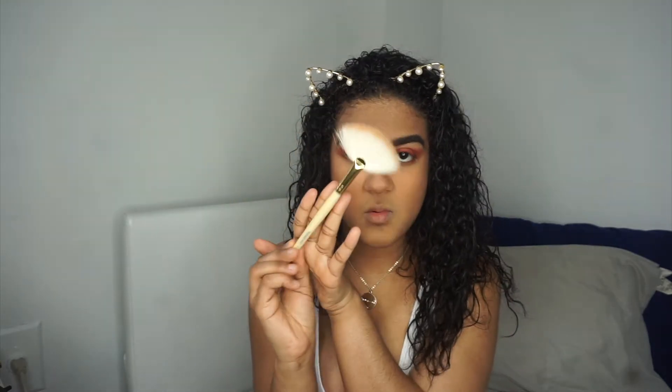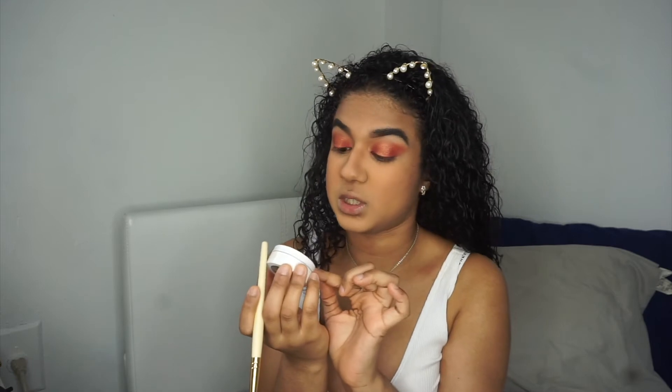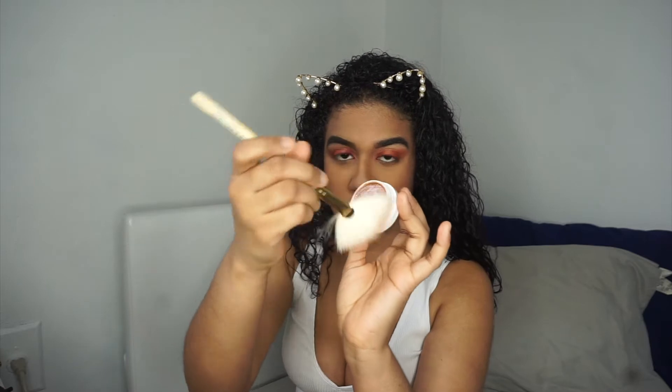Next up I'm going to highlight using the Bretman Rock fan brush that I love, and then the Colourpop Super Shock Cheek highlighter. It actually broke and I used the trick where you use alcohol to put it back together. So I'm just going in there with the fan brush.